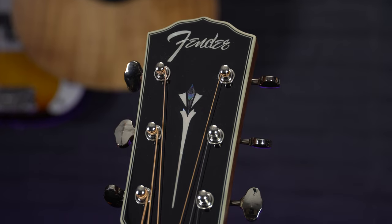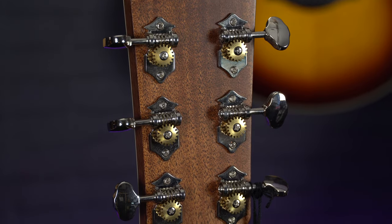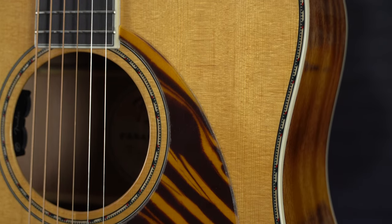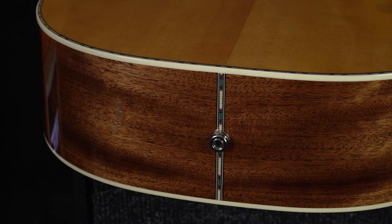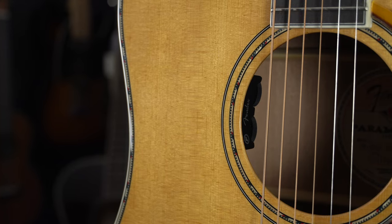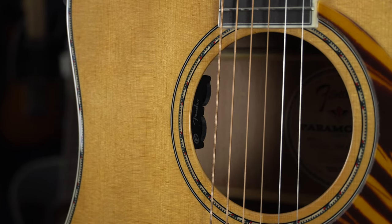Fender have gone for a real vintage aesthetic, with a set of nickel open gear tuners up on the headstock as well as a vintage Fender style logo. You also have a unique-looking one-ply tiger pickguard, as well as snowflake perloid inlays on the fretboard, and a beautiful binding around the body and rosette around the sound hole. The design is reminiscent of acoustics from the 70s, but as these are modern guitars they do feature onboard electronics — a Fishman Sonitone Plus pickup with controls hidden just inside the sound hole, giving you volume and tone controls, making them perfect guitars for gigging musicians.